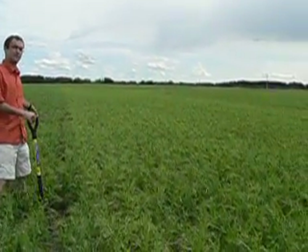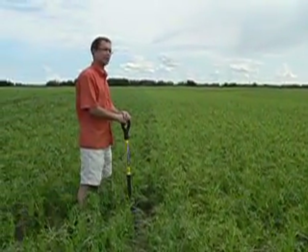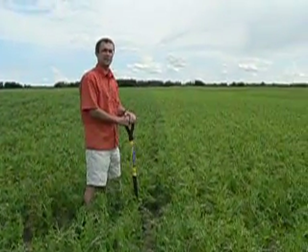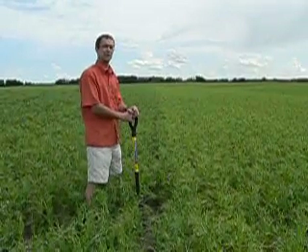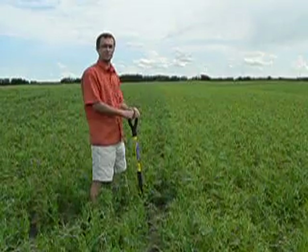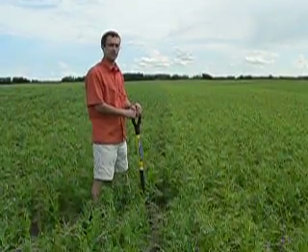And this zone that I'm standing in is a little more green. So when we're assessing the field it's important to get a sample that's uniform or representative of the field. In this case we'll take a sample from both sides of the line so we can look at the roots and see what's going on.